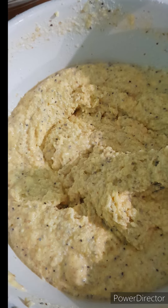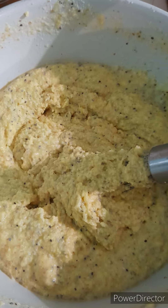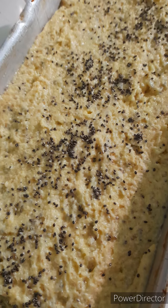This is the consistency you are looking for — not stiff, but smooth and nice. At this point you can also add a little bit more oil to keep everything moist, and then place it in your oven to bake.